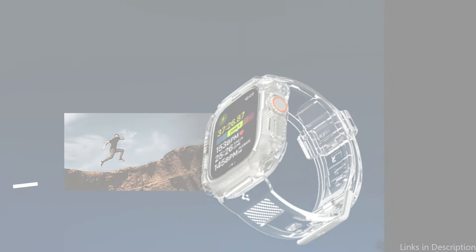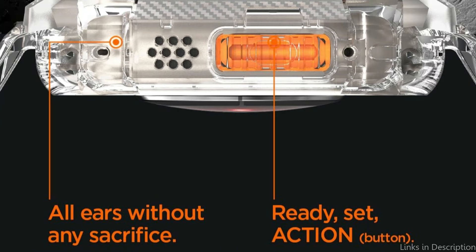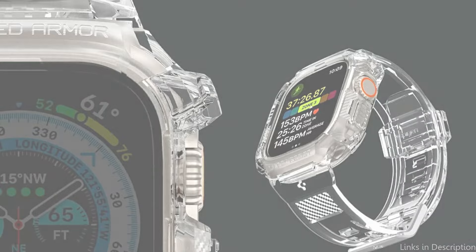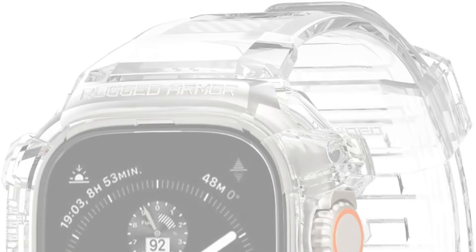Number two: the Speak & Rugged Armor Pro Case. For those looking for durable protection for their Apple Watch Ultra 2, the Speak & Rugged Armor Pro Case is a great choice. This case is made of a blend of TPU and polycarbonate, providing a strong defense against possible harm from normal wear and tear. Your Apple Watch Ultra is protected from scratches and bumps with a unibody shell featuring distinctive carbon fiber accents that absorb shock, offering protection all day and all night.